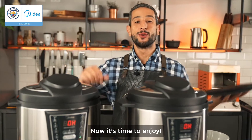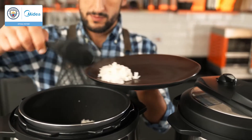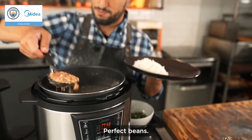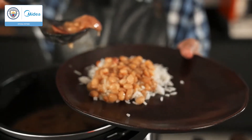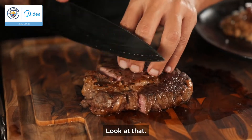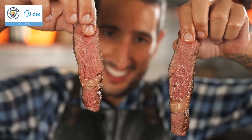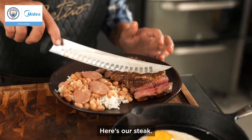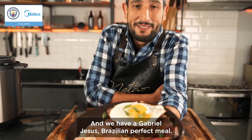Now it's time to enjoy. Some rice, beans — perfect beans — and a perfect ribeye steak. Here's the steak, egg, and we have a Gabriel Jesus Brazilian perfect meal.